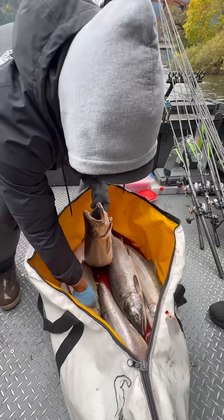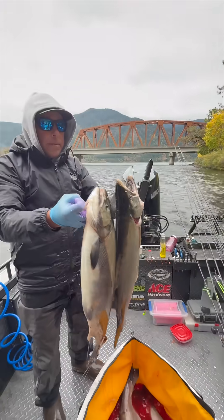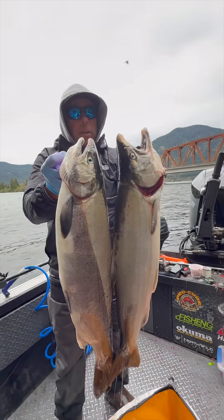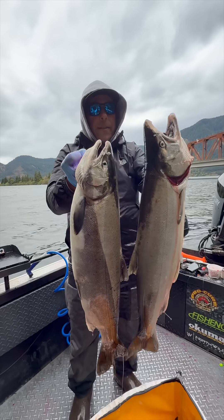I'm going to show you guys the difference between a male and a female coho. Sometimes they can be hard to tell when they're in their chrome stage. This one here on the right is a female and this one here on the left is a male.